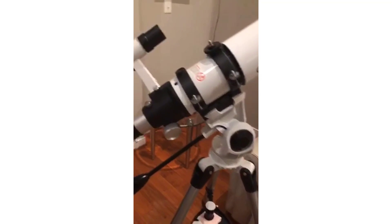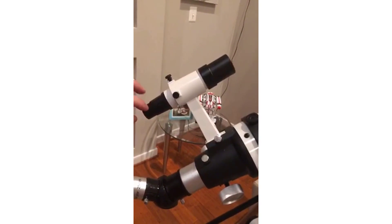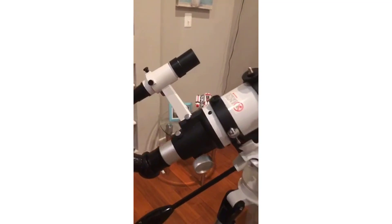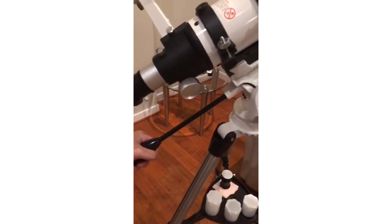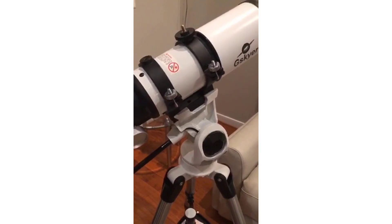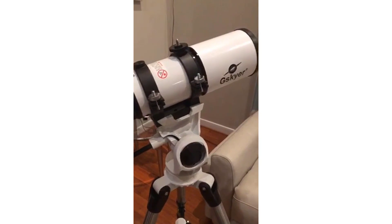The finder scope in here, which you're supposed to look at first, is 6x30. And this little thing over here moves the telescope around — you just move it around like this.